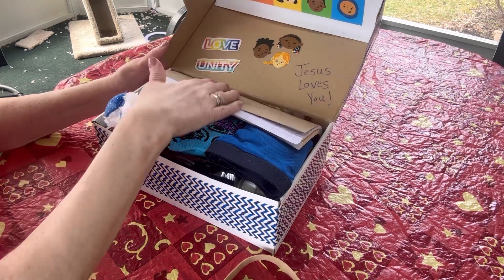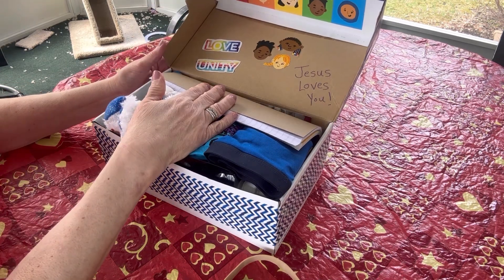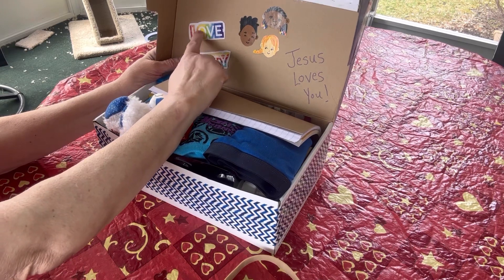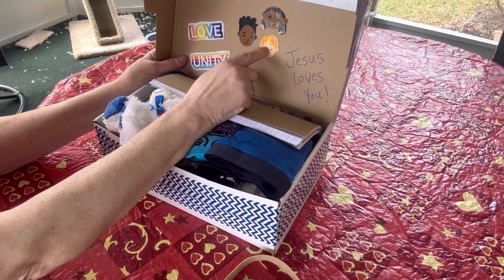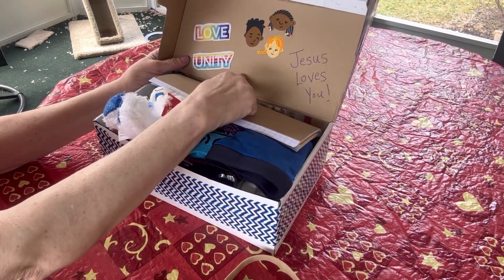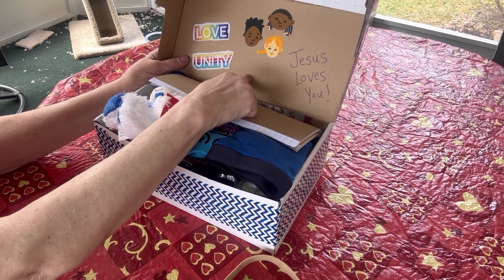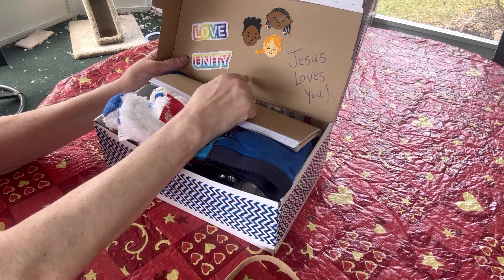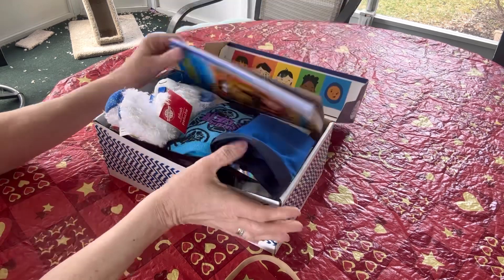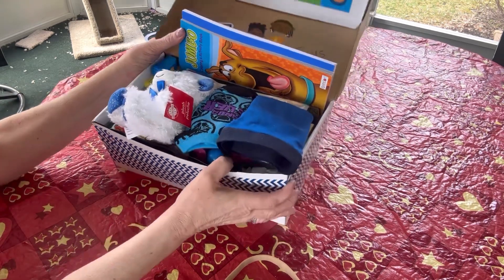On the inside of the lid I added some more bulletin board border strip and phrases, and these cutouts that say 'love' and 'unity.' I fussy cut some children and wrote 'Jesus loves you.' I also have a round sticker that says 'Jesus loves the little children of the world' that I'm going to put right there. This is what this young man will see when he first opens his box.